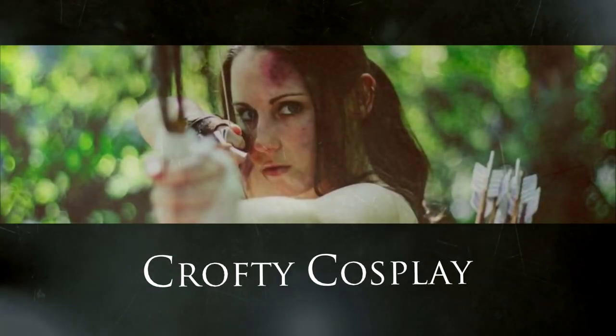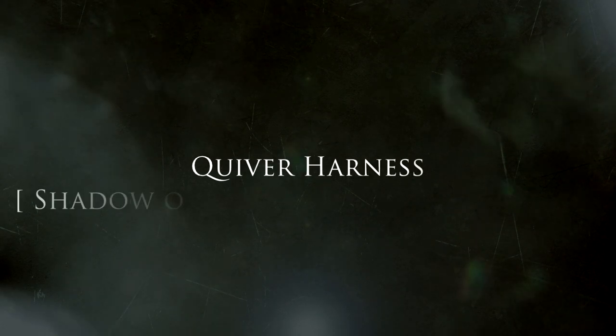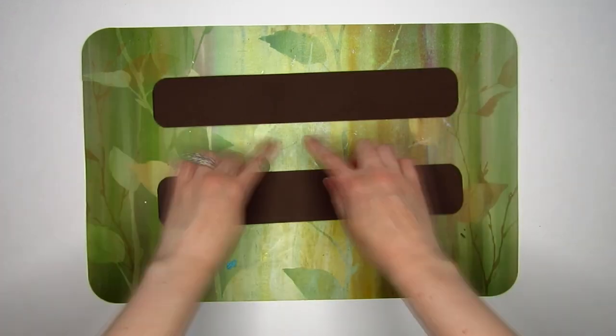Hey guys, it's Kira with Crofty Cosplay and welcome back to another Shadow of the Tomb Raider tutorial. Today I'm going to show you how I created the harness for the quiver and knife sheath. I tried to keep this as simple and affordable as possible, but still make it close to the reference photos.